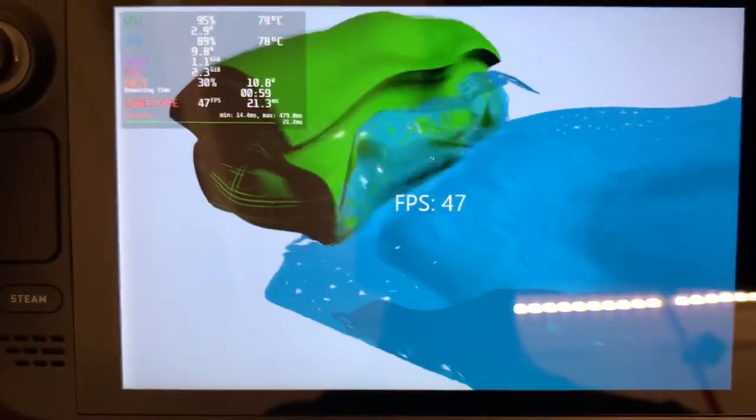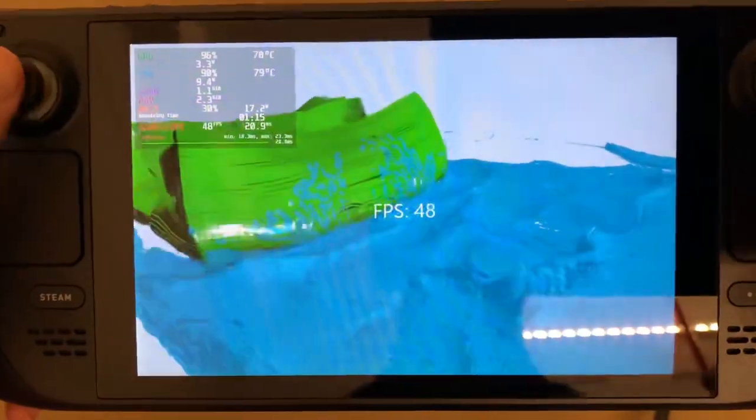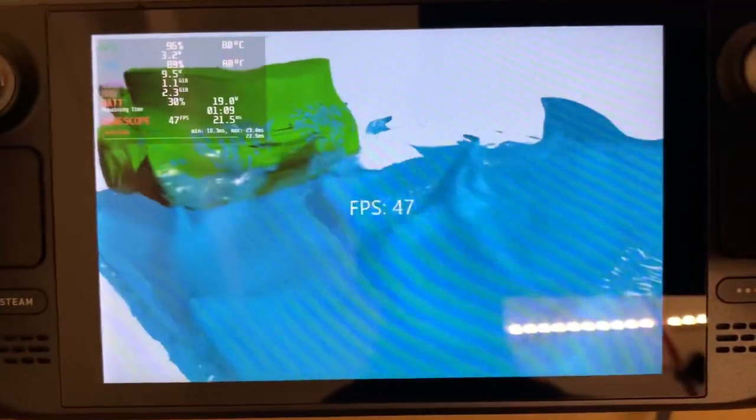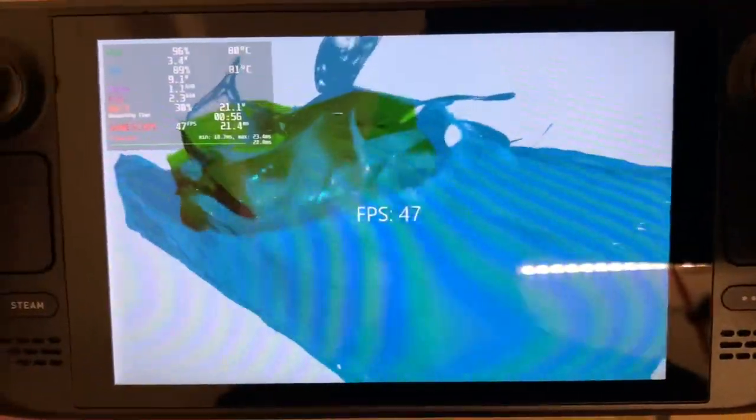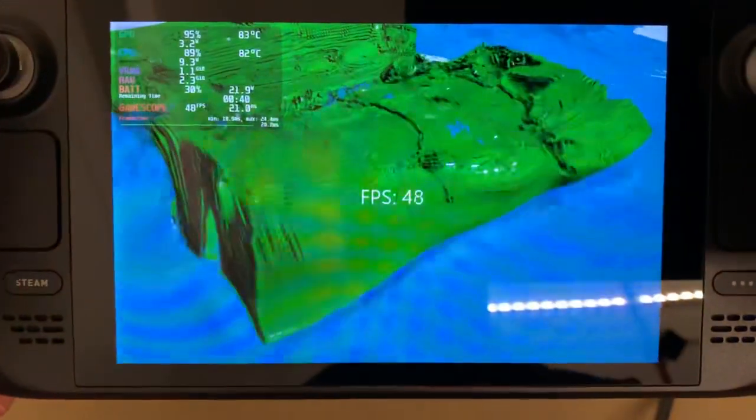Alright, here's another work-in-progress video of my game running on the Steam Deck. Today I made the water slightly transparent while keeping it kind of cheap to render since we're on a handheld device.